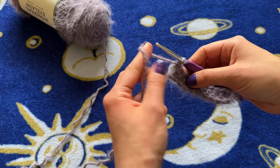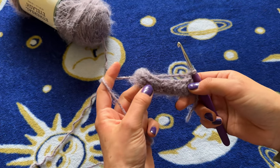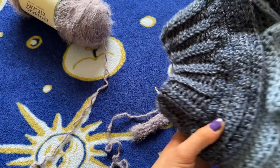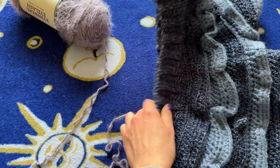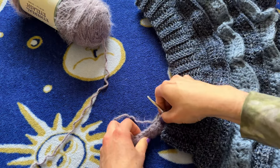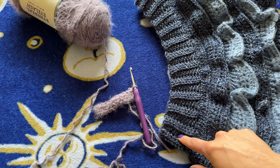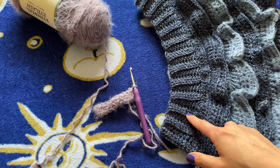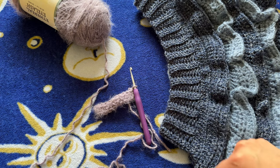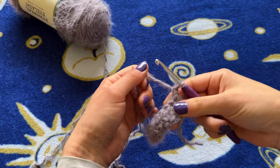So I chained one, now I'm going to turn my work. We are going to work in the back loops only. As you can see in my first one, this is an example of what the waistband will look like. We're going in the back loops only for one row, then turning — back loops only, back loops only — just so it has this really cool knit-style look. So we have our work turned, we're on row two.